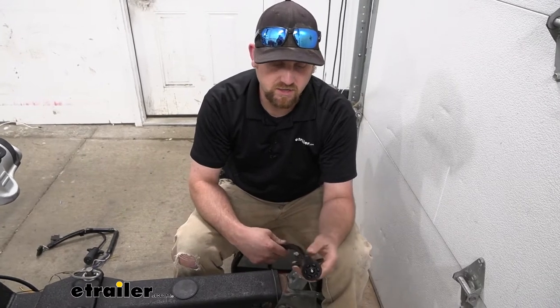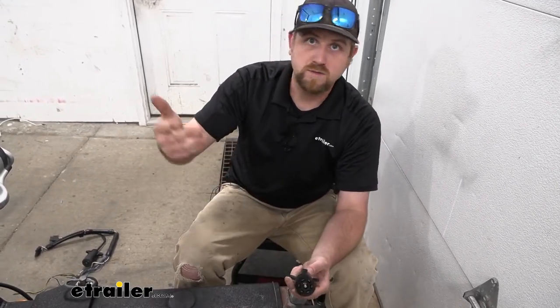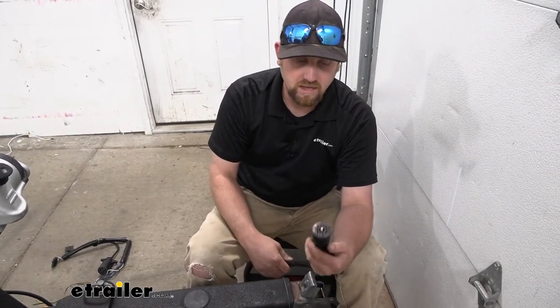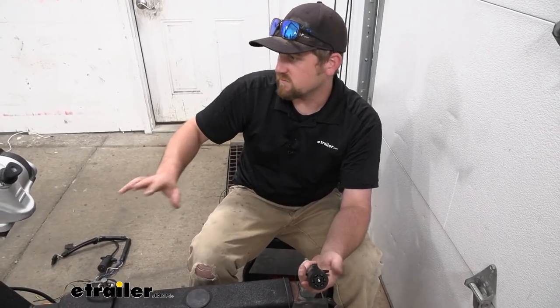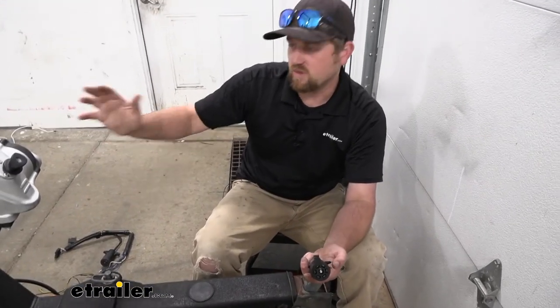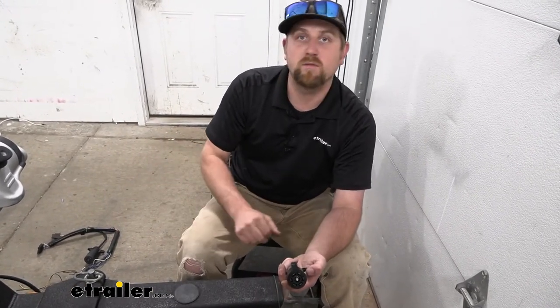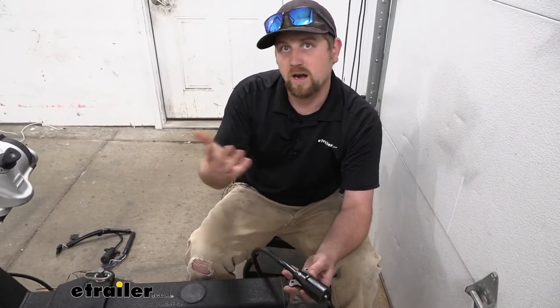In terms of the installation, there are seven wires to hook up — you may or may not use all of them. It's going to be a little bit different for everyone's situation. Trailers are wired up a little bit differently. But I'll show you what we did with ours, and hopefully that will at least give you some direction and a good idea on how to do yours.